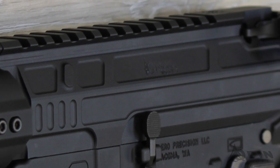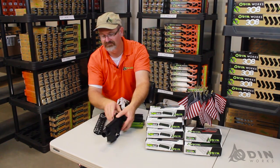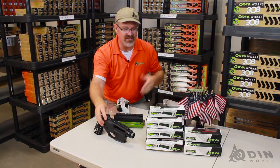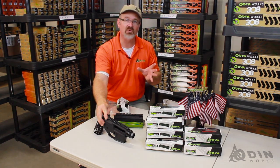We're absolutely proud of this product. It's going to be $199 retail. As you can see, we have parts already in the packaging and we really strived to get this project completely done before it gets introduced. So the day you see this video is the day you can actually order one from Odinworks.